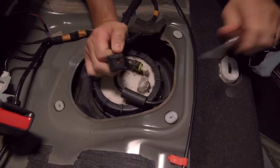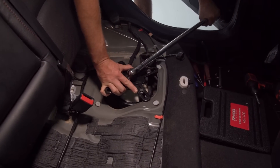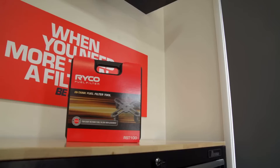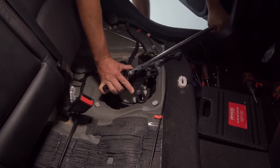You'll now have access to the fuel pump sender. Disconnect the pump wiring and the high-pressure fuel line. You will now need to remove the lock ring holding the sender assembly. Give the area a quick clean to ensure no debris falls into the tank once the pump is removed.